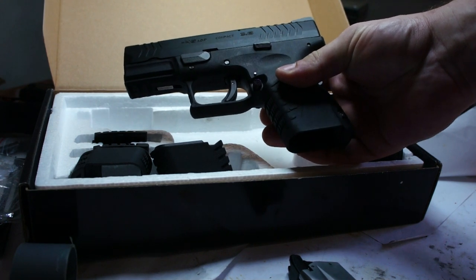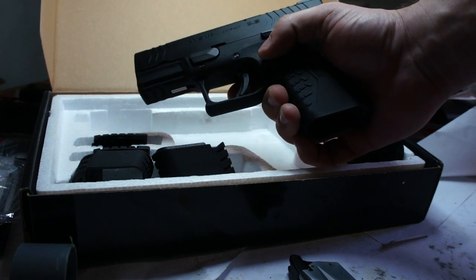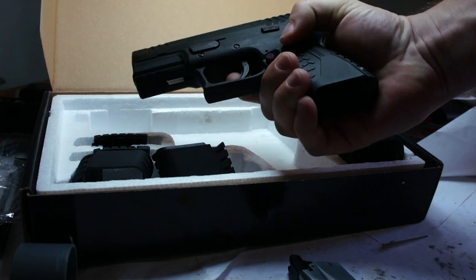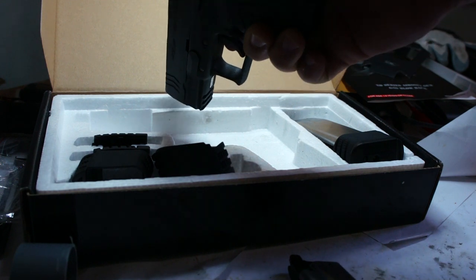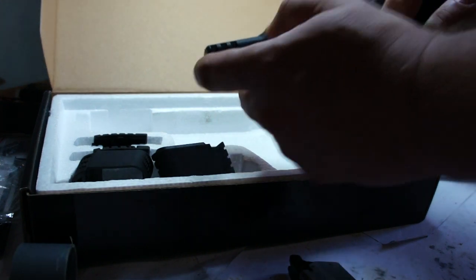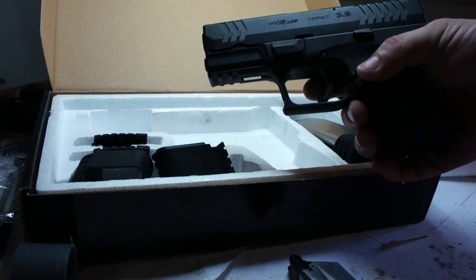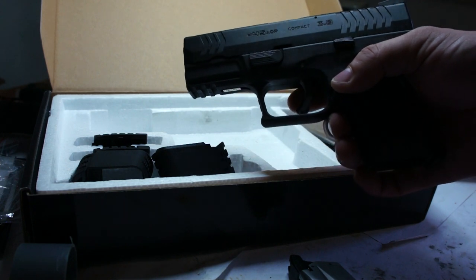Like the Glock, the XDM comes with a polymer frame and a metal slide. It has an ambidextrous magazine release, trigger safety, back safety, and a safety underneath the barrel on the frame. It has a Picatinny rail mount on the frame with three grooves.